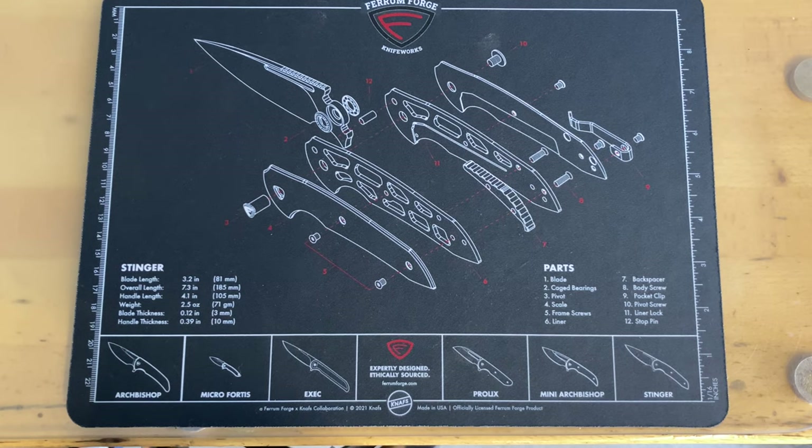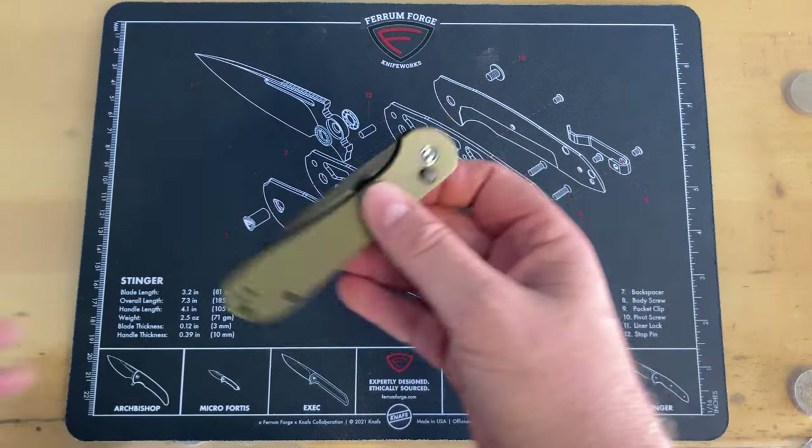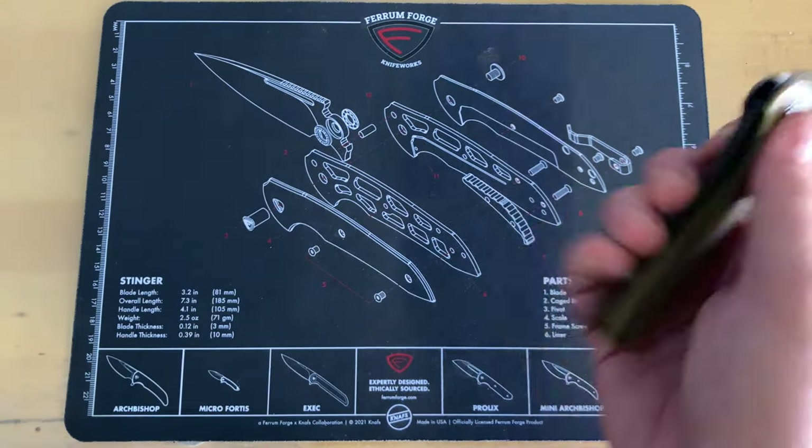Little blooper reel — I was getting ready to film the tabletop portion about the knife and I managed to misplace said item. I just thought you'd see the humor in that. Let me go find it. Guys, this is the CIVIVI Elementum button lock.